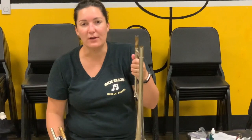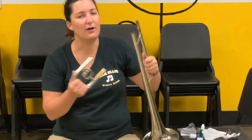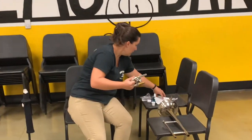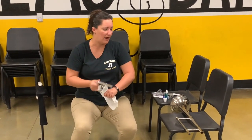This is called the main tuning slide. In order for this to continue working — and we don't really talk a whole lot about this section in beginning band — if you don't grease it every once in a while, it will get stuck and then you have to get it professionally repaired. So the first thing you want to do is wipe off all the old grease with a paper towel or a cloth.